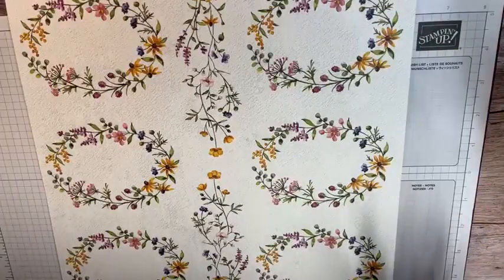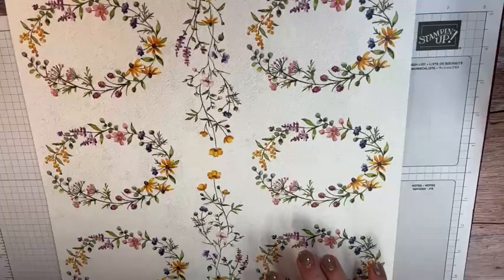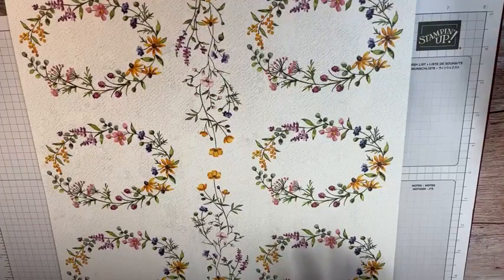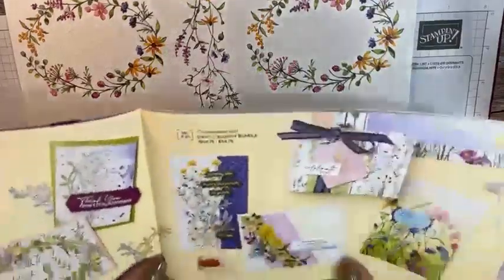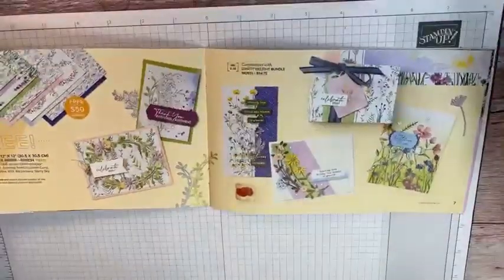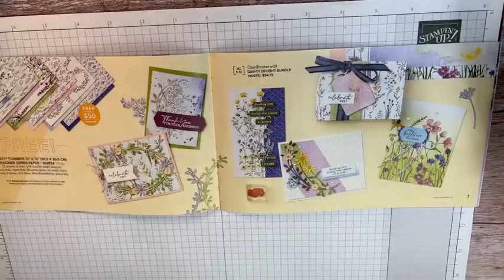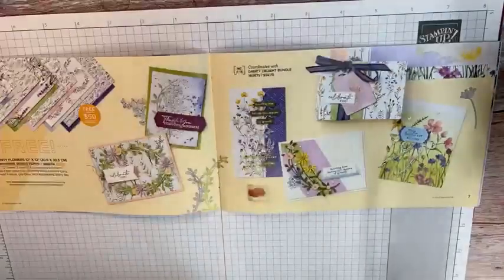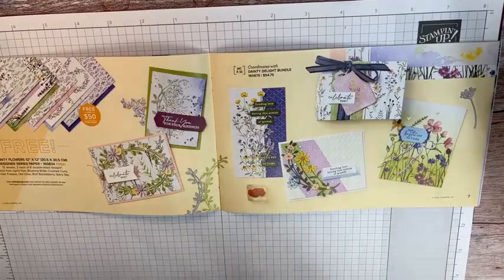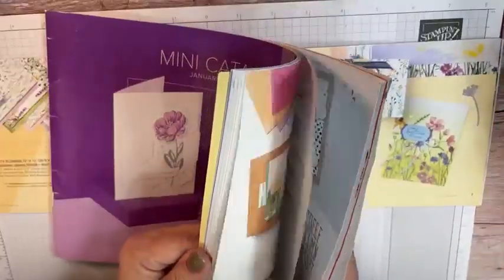Today, I'm going to share with you some cards that we made yesterday. I have a birthday club that meets once a month, and yesterday we met, and we were focused on this gorgeous paper. This paper is called Dainty Flowers, and it's a free paper — it's on pages six and seven of the mini catalog. And it coordinates with the Dainty Delight Bundle, which is on page 55.